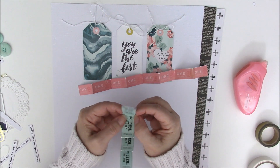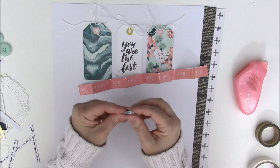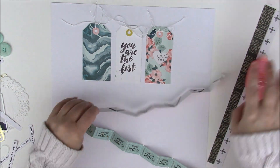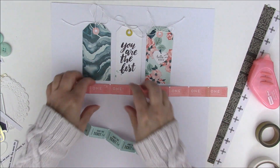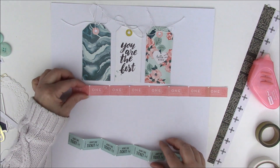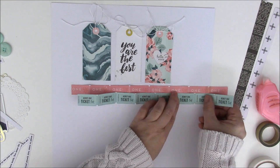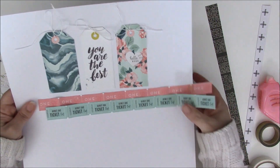If you have a question about a product, I've linked everything in the video description below. You can also use the link to shop directly from my website. Now we have our two tickets — taking the pink one first, I'm adding adhesive along that back piece. Rather than placing it perfectly flat, I want to leave some elements slightly up and down to show that texture. Same thing with the teal one, making sure those folds are still visible. Once the placement looks right, I'll trim off the extra pieces on the right side.